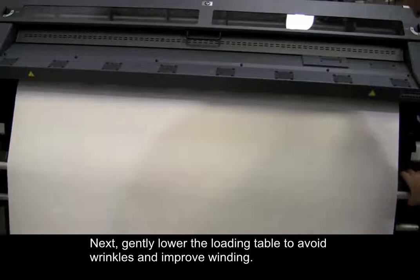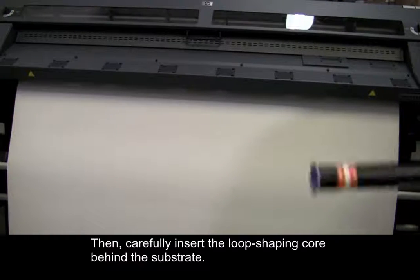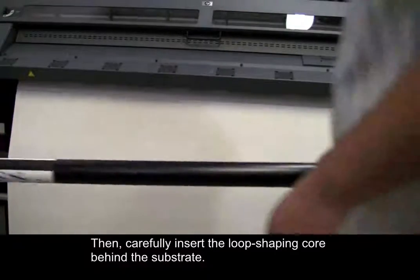Next, gently lower the loading table to avoid wrinkles and improve winding. Then, carefully insert the loop shaping core behind the substrate.